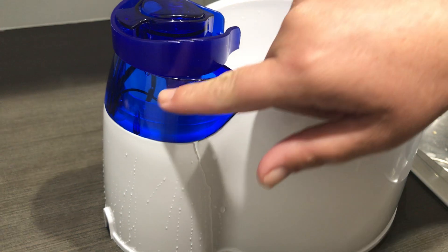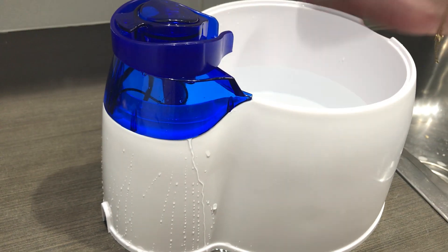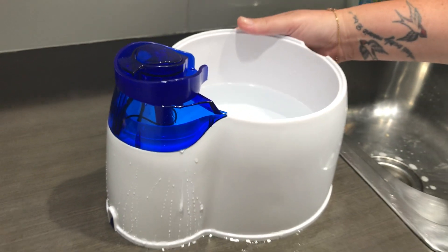And that will prevent any water falling back while it's actually on. Alright guys, hope that's helped you. Thanks for watching!